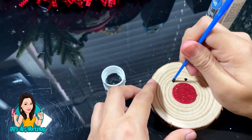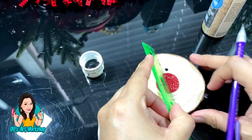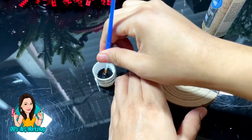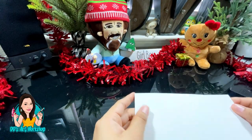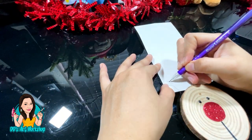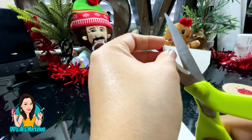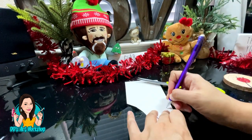It's already looking cute — look at that big shiny nose! We're also going to add a little line to the bottom. If you want it to be really straight, just use a ruler and pencil and then go over it with your black paint and a fine paintbrush. Now we can't have a reindeer without antlers, so I'm going to use thick poster board to draw some antlers, cut them out, and trace to make a second one the same size, just flipped the opposite way.